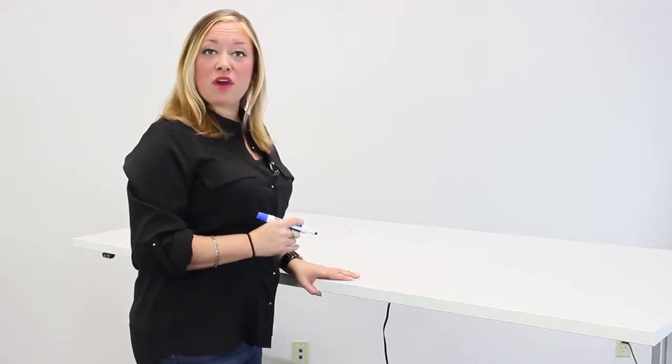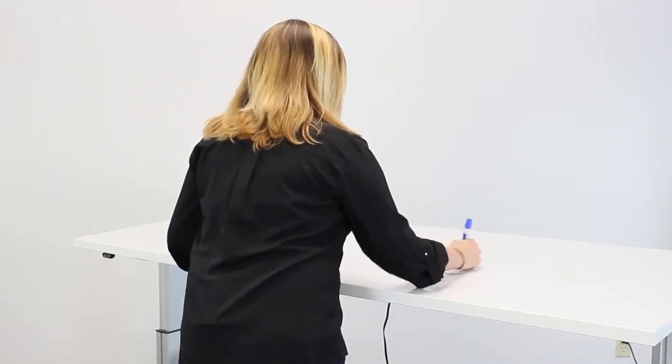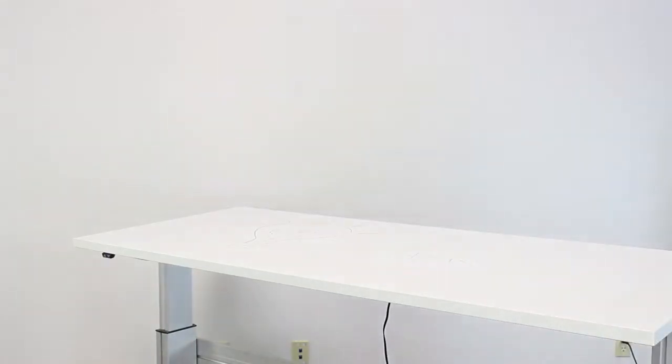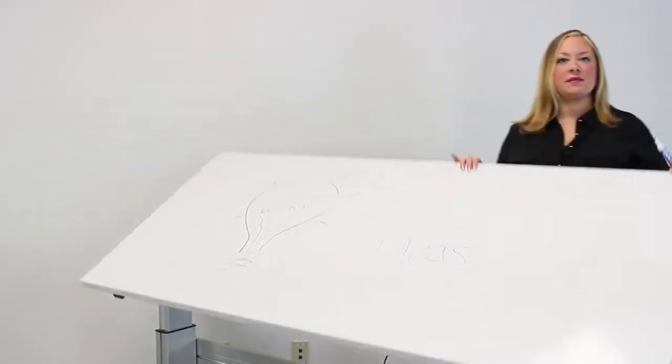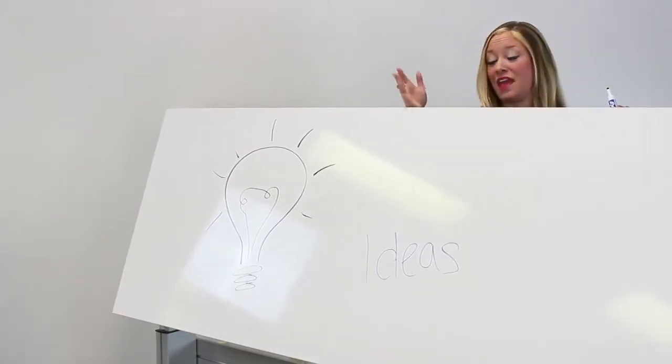Your business will see a boost from Mark It Up too. There's no easier way to collaborate than to write your ideas down and then flip up the tabletop for your coworkers to see. There's no easier way to show your ideas quickly, efficiently, and creatively.